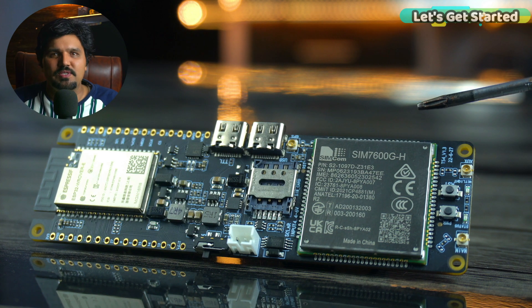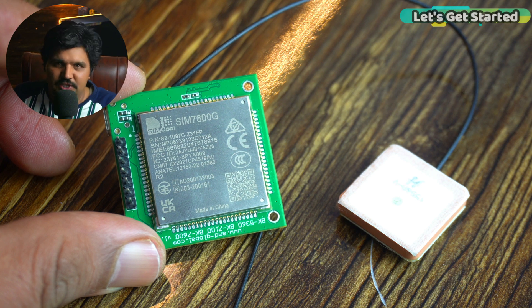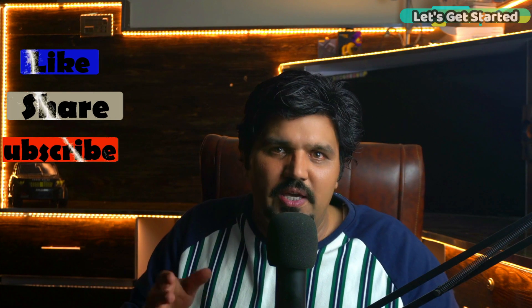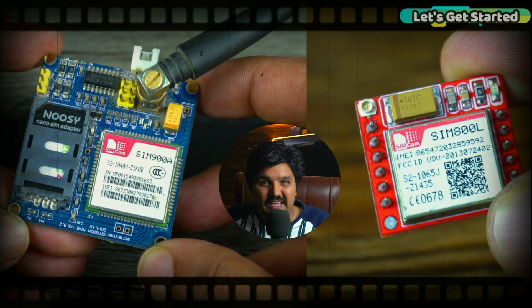Here is Liliko's SIM 7600GH 4G LTE module. This is a modified version compatible with 4G networks but also backward compatible with 3G and 2G networks. So now if you don't have 2G networks supported or those networks are not functional, you don't need to worry.